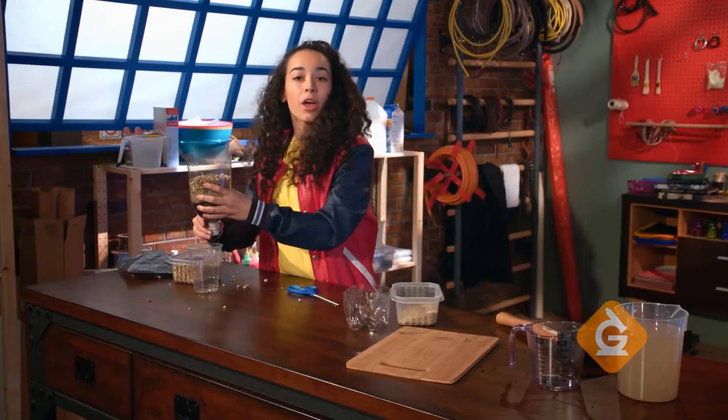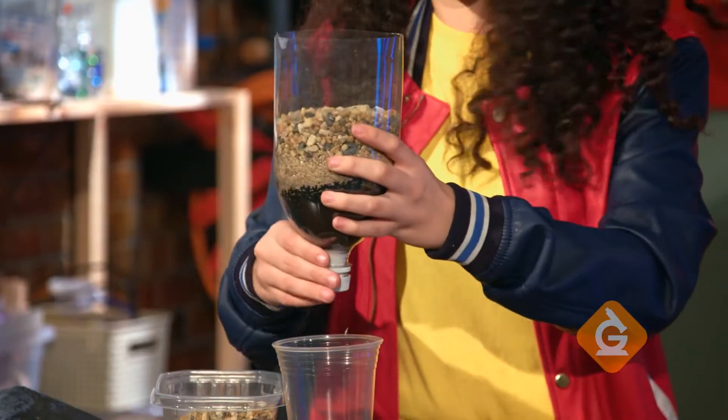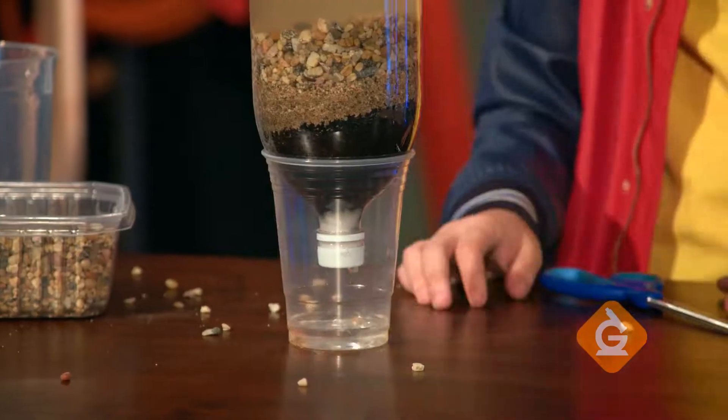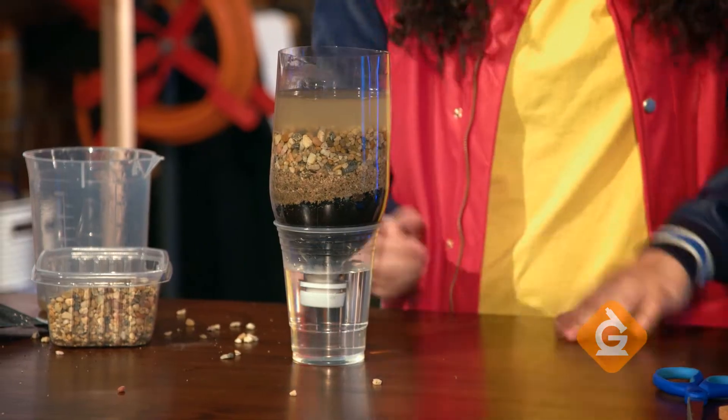Let's try it! Open the lid so that it's loose and the water has some place to go. Now pour in your muddy water. Abracadabra — filtered water!